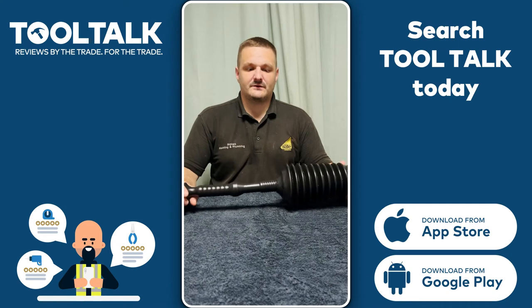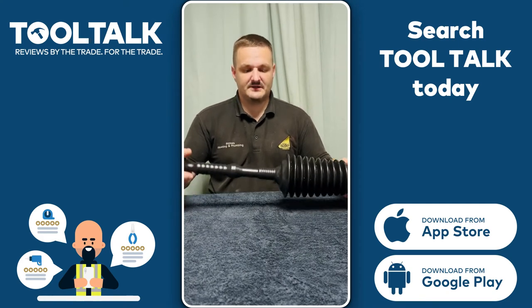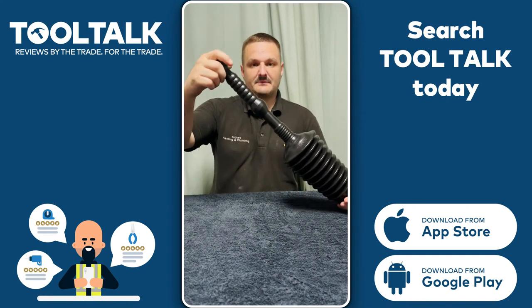Hi, I'm Phil from Stokes Heating. First of all, I'd like to thank Tooltorq for sending me the Monument 80mm Master Plunger.